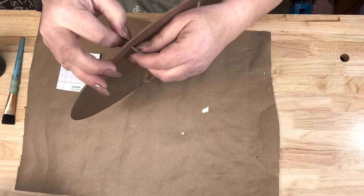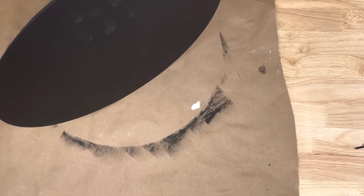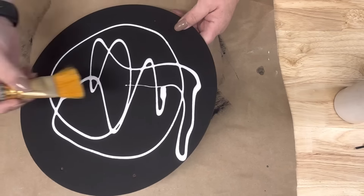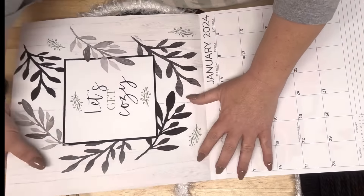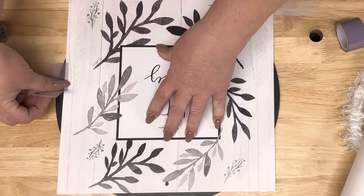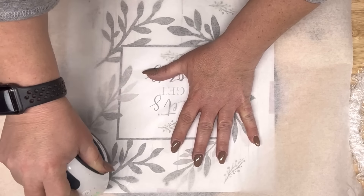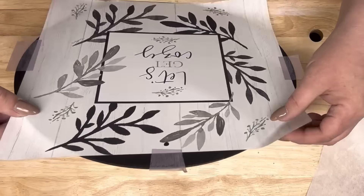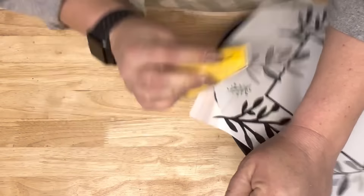I take that sign from Dollar Tree - it was a Thanksgiving or fall sign - and I painted it black after removing the paper from it. I got a furniture repair marker and went around the edges because I don't like them to be unfinished. Then I put a coat of Mod Podge on it. I'm gonna take calendar pieces - this one is for January - and use heat transfer tape because they were slipping and moving around. I take my little heat press and that reactivates the glue and helps the paper stick to the sign. Then I sand the edges with my finger sander.